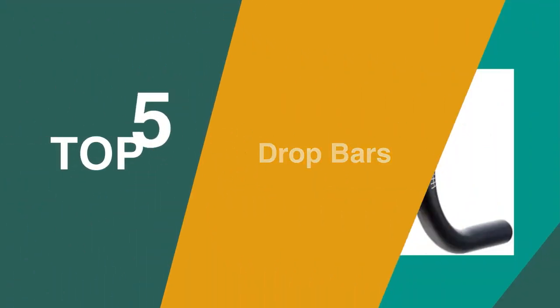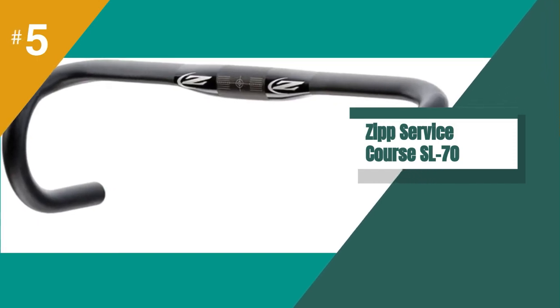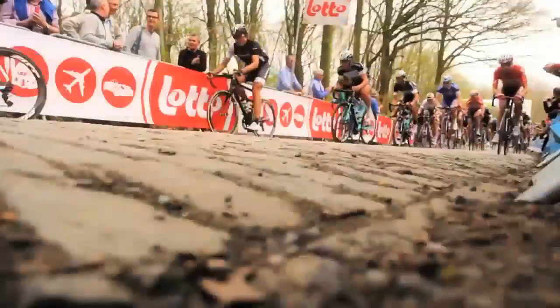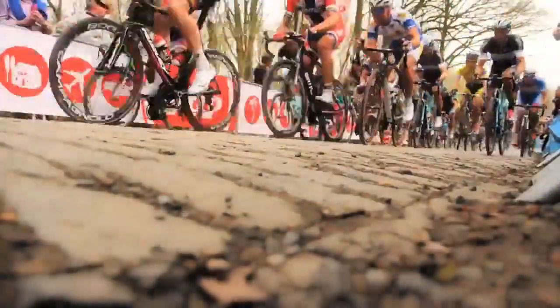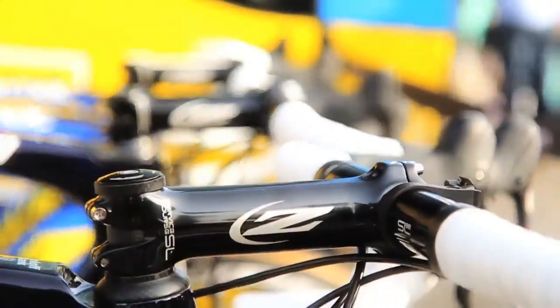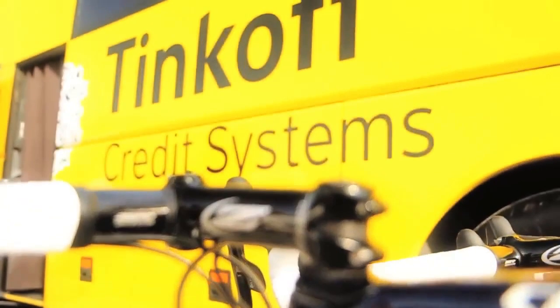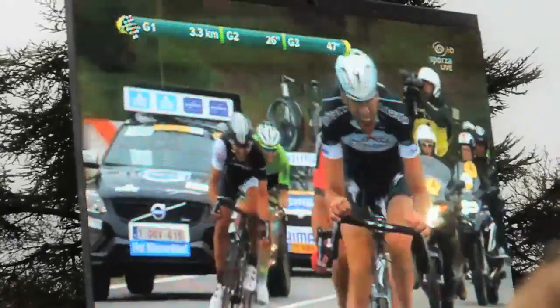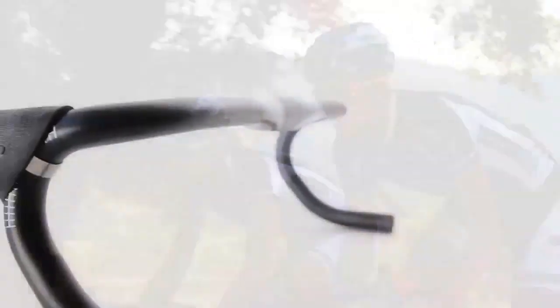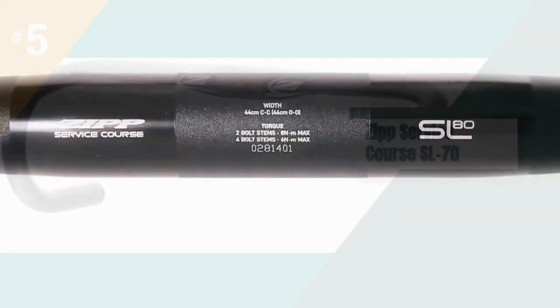The fifth product on our list is the Zipp Service Course SL70. Zipp Service Course SL handlebars are an aluminum option that's seen refinement over the years to offer three different reach and drop measurements, so you can buy them in an SL70, SL70 Ergo, SL80, or SL88 guise. Weights vary depending upon the option you choose but all sit between 265 and 283 grams. The SL70 offers a rounded shape with a flattened section in the middle and also comes in an SL70 Ergo version with a flattened top bar. The SL80 is more compact with a flatter shape and shallower drop, whilst the SL88 uses a traditional roadie shape with the greatest drop. In the case of the 70 and 80, sizes go from 36 to 46 centimeters, whilst the 88 comes in 40 to 44 centimeters.